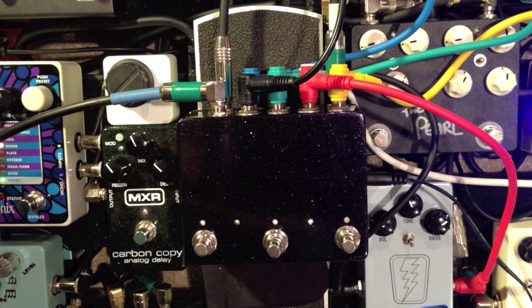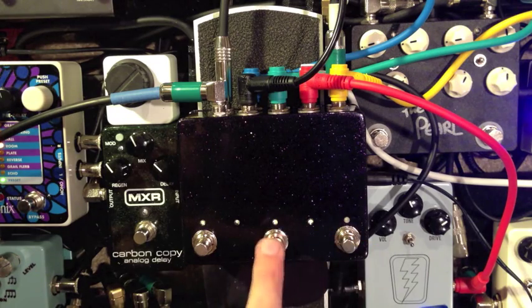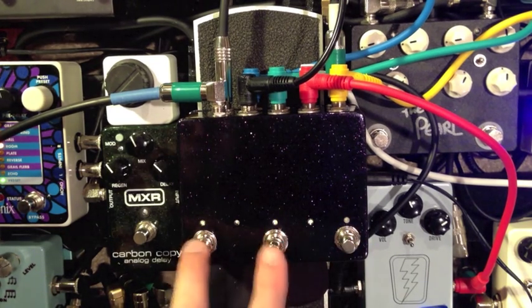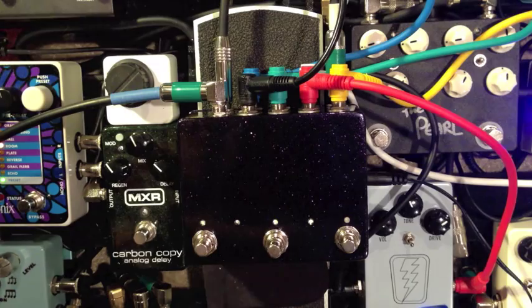So obviously I said this was a 4-channel looper, but you may be wondering — we've only got 3 switches here. To get as small an enclosure as possible, we've positioned these switches so we can hit 2 at the same time and 1 each individually. This is loop 1, these are loop 2, 3, and 4, and this is a preset switch with an LED that we'll come back to later.